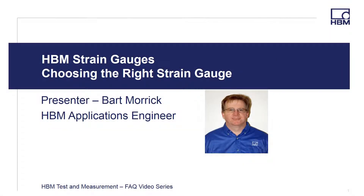Welcome to the HBM Test and Measurement FAQ video series. Hi, I'm Bart Morek, HBM Applications Engineer, and in this video I'm going to provide a short presentation on choosing the right strain gauge when planning your experimental stress analysis test.